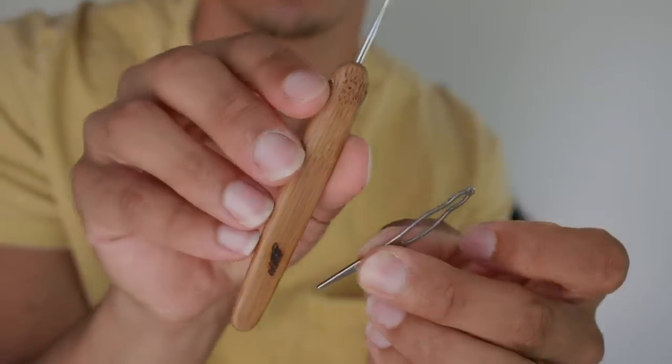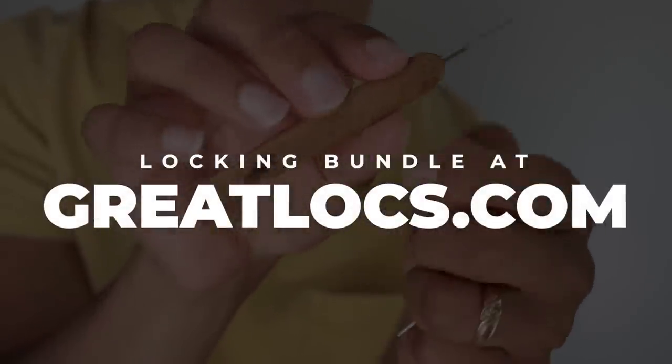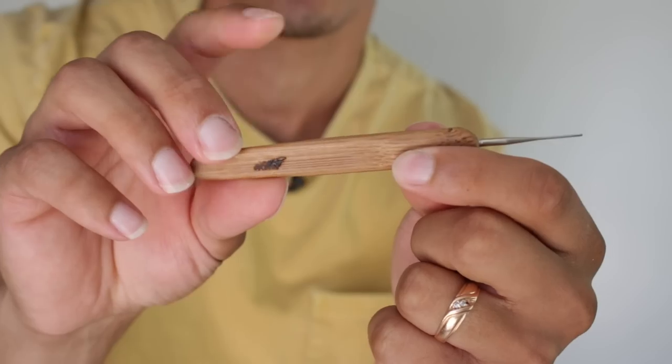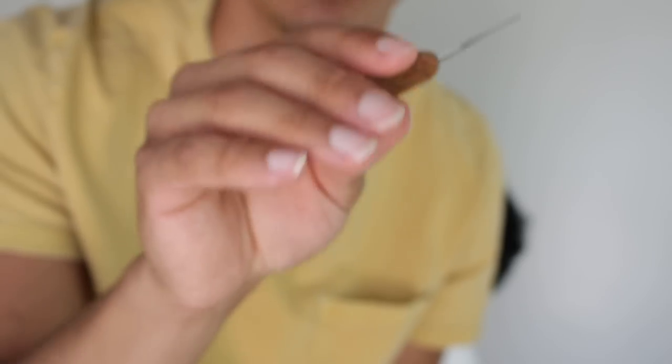The tools I'm using today are the only tools I truly believe in — they work on every single hair type, whether straight or very kinky, and they lock up your hair instantly. For this video I'm using the locking bundle, linked below at a discount price right now. The new crochet needles actually have the Great logo on them, so pick them up now. This is a very easy and straightforward process.